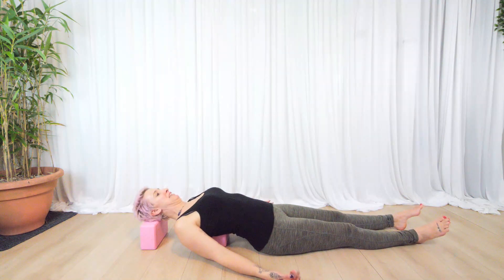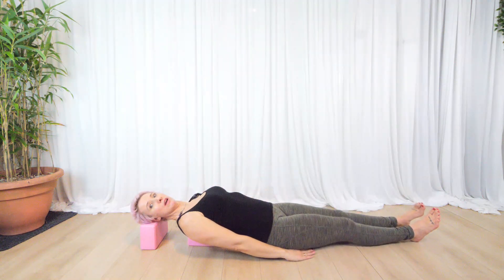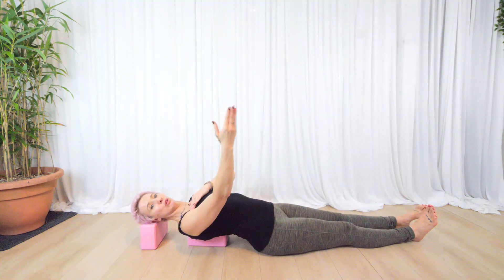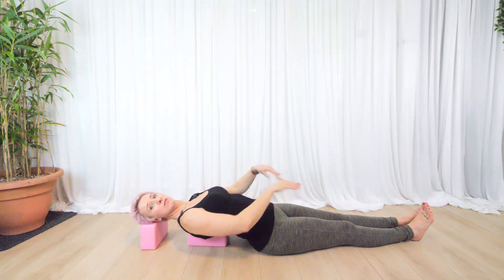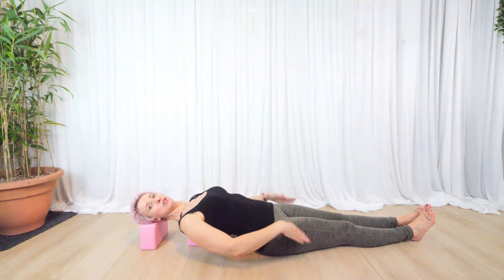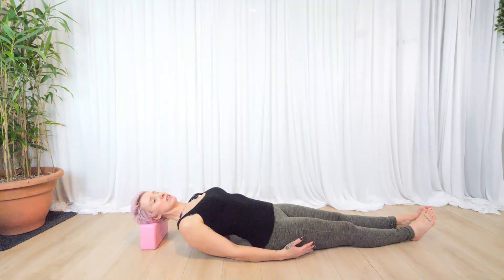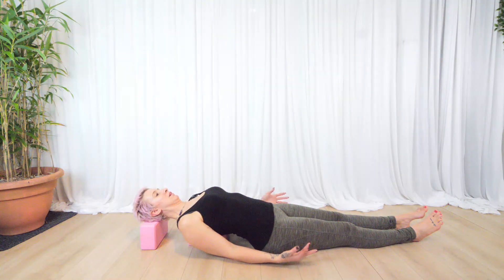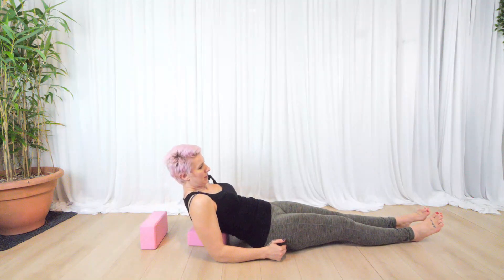With the legs straight — because we tend to be in a rounded shape all the time — I tend not to have the hands underneath, because it puts the shoulders into internal rotation and brings them forward. Most of us need this chest opening, so I tend to turn the palms facing upwards and relax. To come out, lift the head, bring elbows to the floor, and push yourself up. That is supported fish — take care and I'll see you in a class soon, bye!